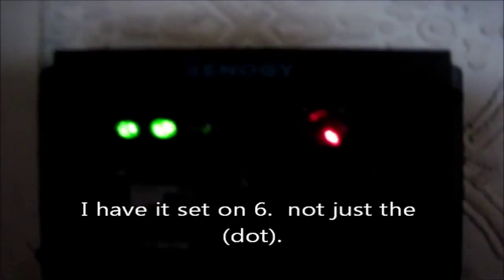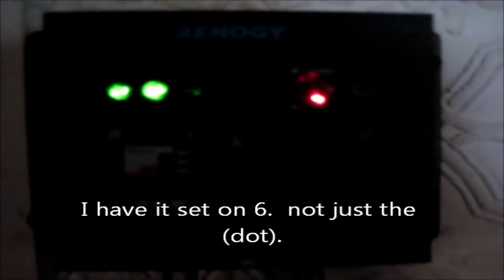You can press and hold this button down for five seconds and a number will come on. Keep pressing and it cycles through one to nine, then starts over from zero — and then one dot, two dot, three dot, et cetera. I just have it on the dot setting, so it's standard on and off, just like a standard light switch. But there you have it.